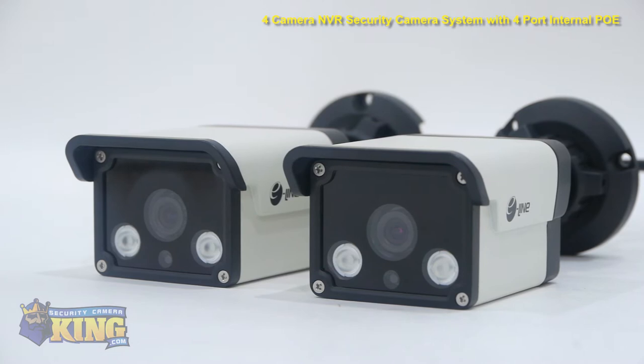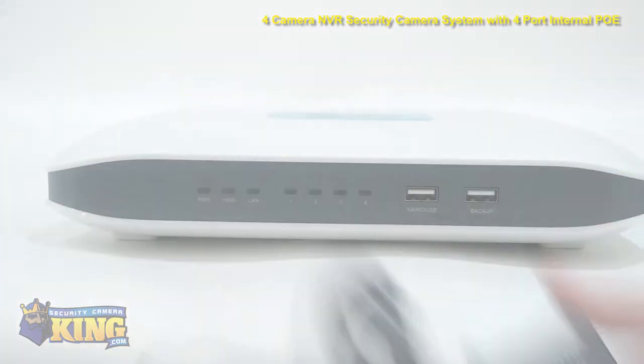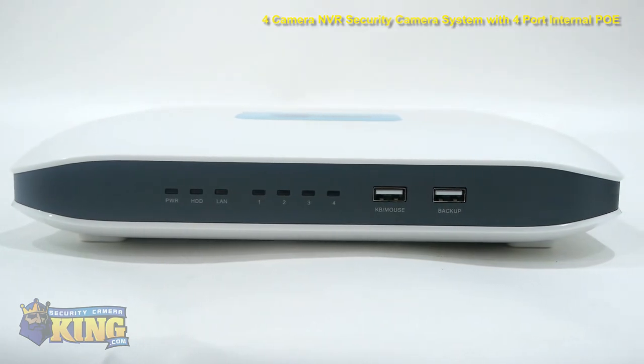Also included are an alarm terminal lock, two 1080p HD bullet cameras, two 1080p HD dome cameras, the power adapter cord, and lastly the four-port NVR.